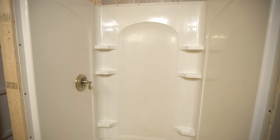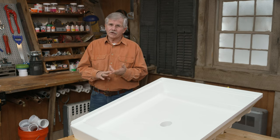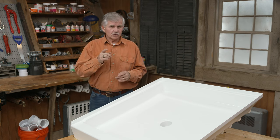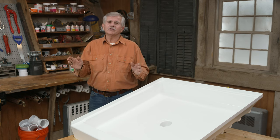The key to installing a direct-to-stud shower enclosure is to make sure that the rough plumbing and the wall framing are done properly. If you get those right, setting the pan and installing the walls should be pretty straightforward.